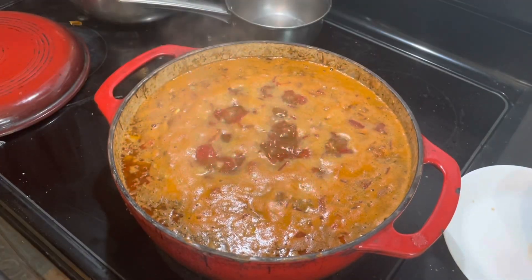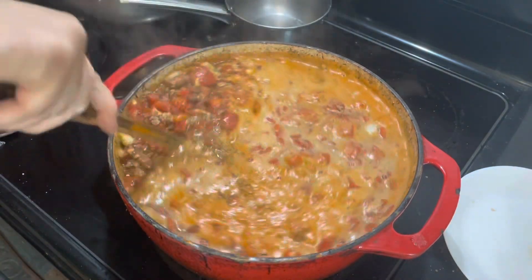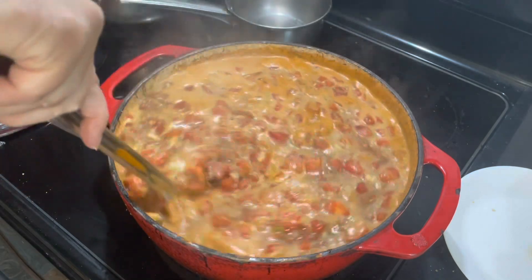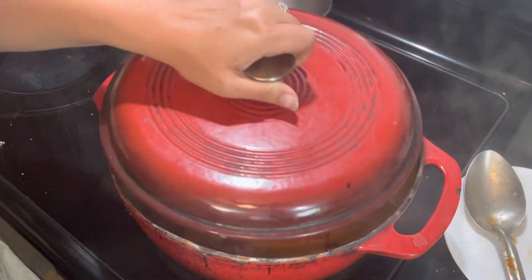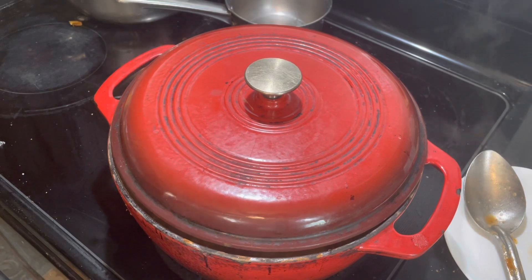All right. Here we have it where the chili has gotten up to a boil. I just give it a good stir — easy peasy — then add on a lid and let it simmer to get all of those flavors melded together, again for at least 30 minutes.